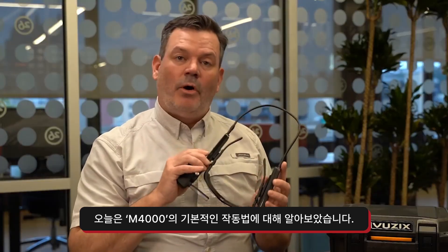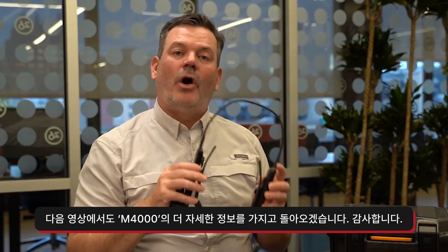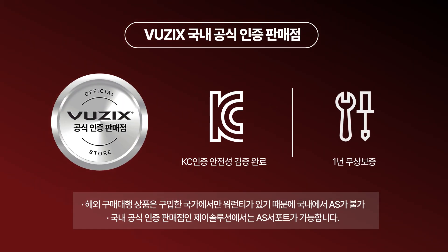So now you know a little bit more about the M4000 and how it works. Get ready to learn a whole lot more in the upcoming videos. I'll see you guys. Bye.